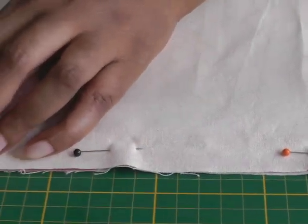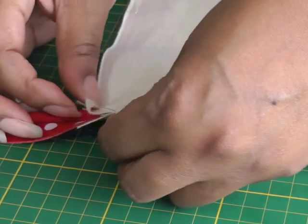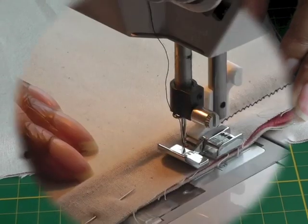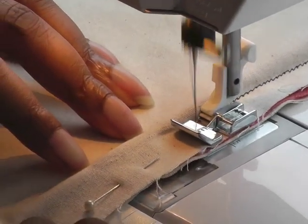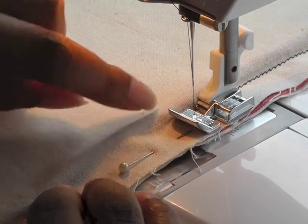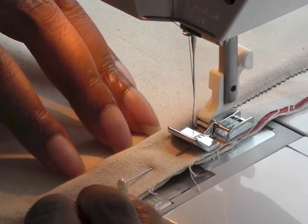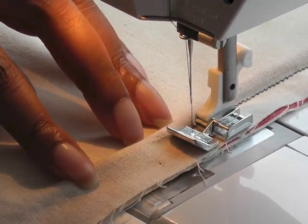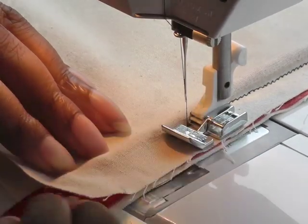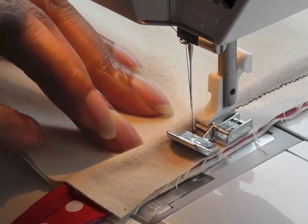I'll also turn a corner so you can see how that's done — there's a little trick I can show you. I'm heading over to my machine now. I'm sewing the seam, making sure the cord is pressed against the foot and keeping control, pushing it so it stays as close as possible. You'd have a lot more control using an actual piping foot instead of a zipper foot.